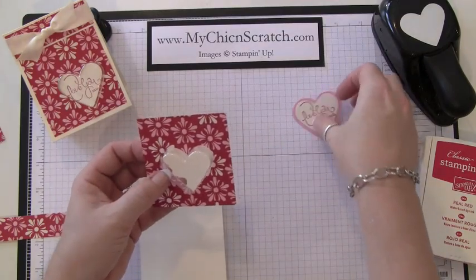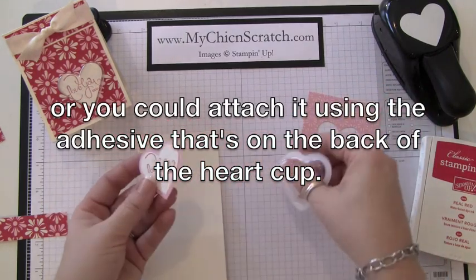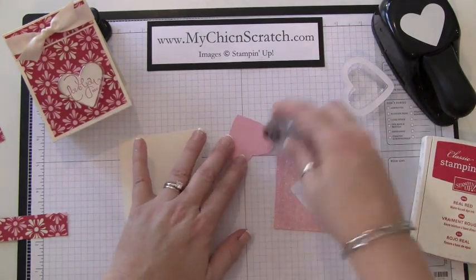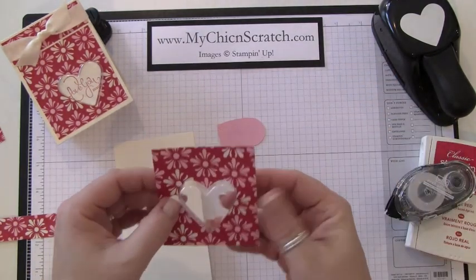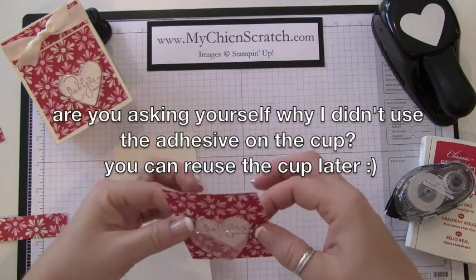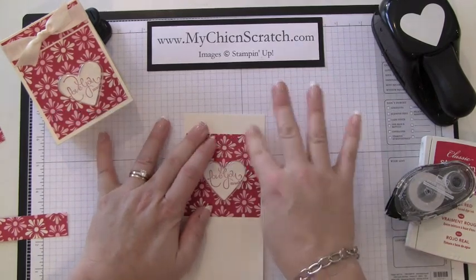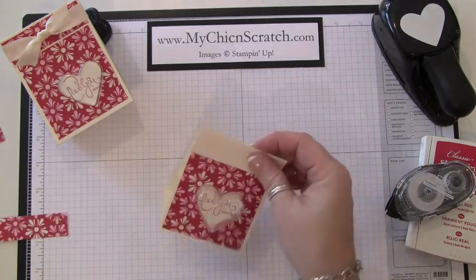Isn't that cute? Everyone's asked how to attach the cup, so here's what you do: just take your adhesive — your Snail — and put it on the back of this cardstock, then put a little bit, or a lot, whatever you prefer, on that piece. Put your cup in there, put this piece here, and when you go to attach it — now it's stuck in there. Perfect!